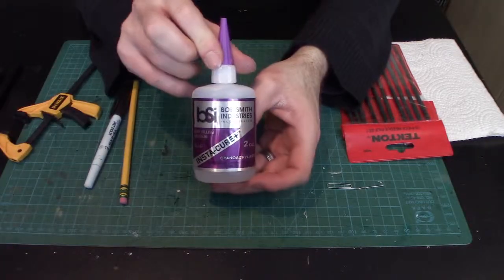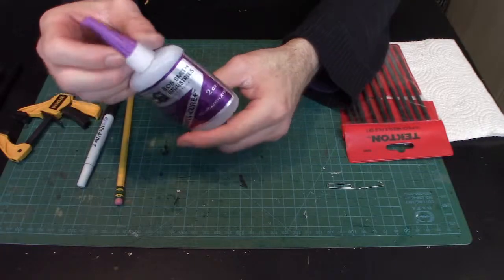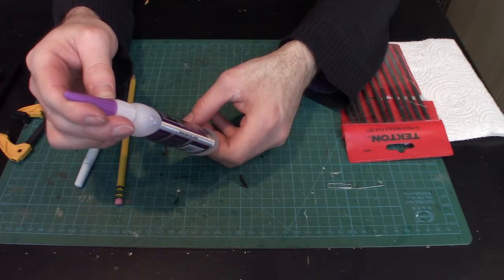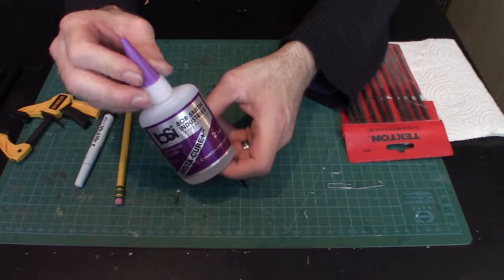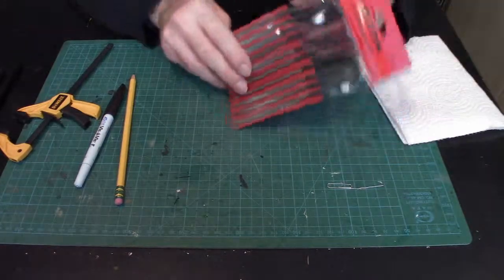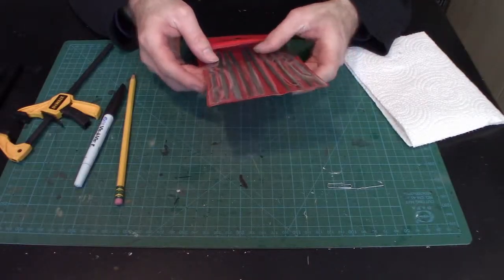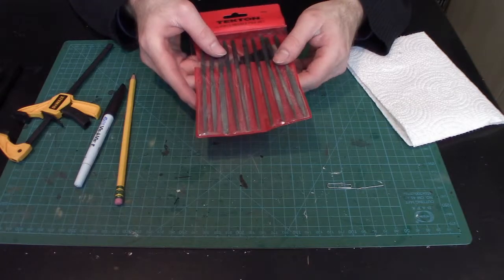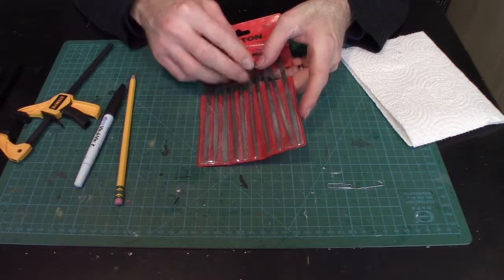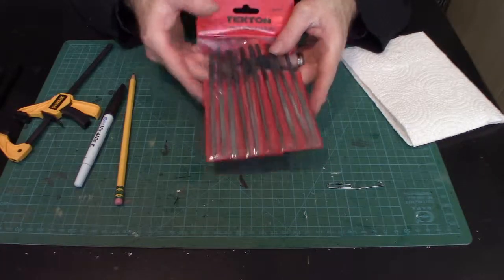For glue, I use Bob Smith Industries cyanoacrylate Instacure — the standard thickness, not extra thick. It's great for gap filling and cures very fast. A good set of files is also essential. I have a whole array of them in various sizes and shapes — round, triangular, flat — to get into different corners. These have been through a war, used for years, and still going strong.